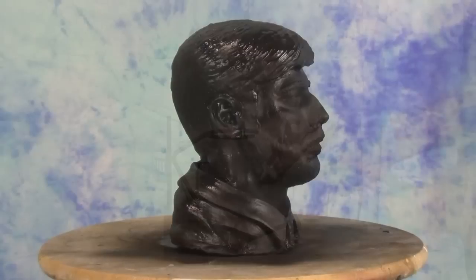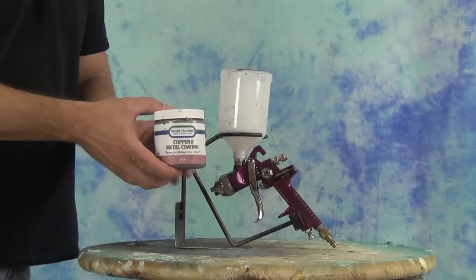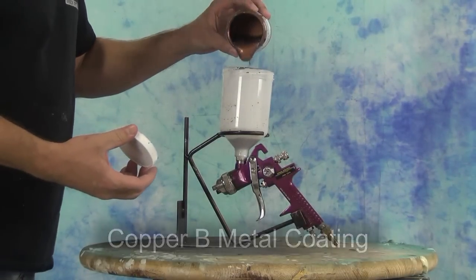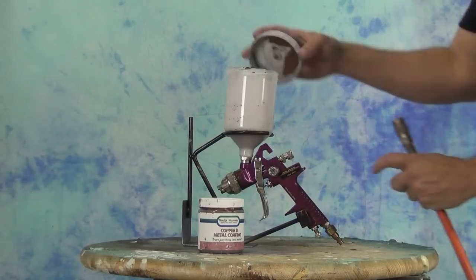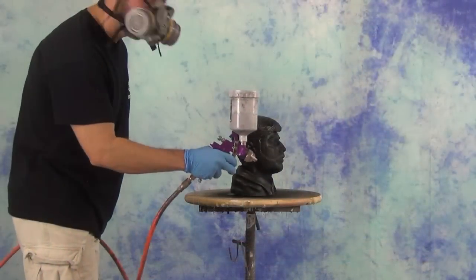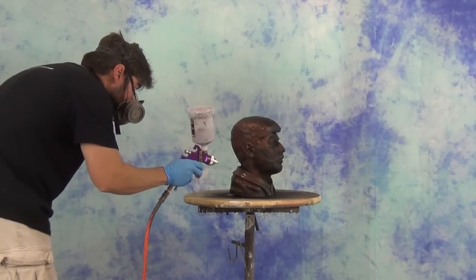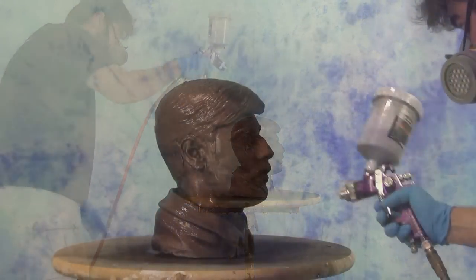Once we've cleaned up our spray gun and allowed the primate to dry completely, we're ready to move on to the metal coating application. We're going to be using the copper bee metal coating. One of the nice things about all the Sculpt Nouveau metal coatings is they contain real metal — they're not just pigments. This actually contains a very fine copper powder, and because of that high content of real copper powder we're able to get a traditional patina or an acid patina to develop on the surface. Once we spray that on, we can actually get a patina to oxidize the surface just like this is real copper.